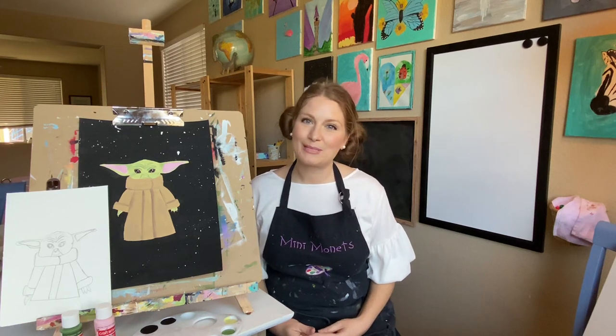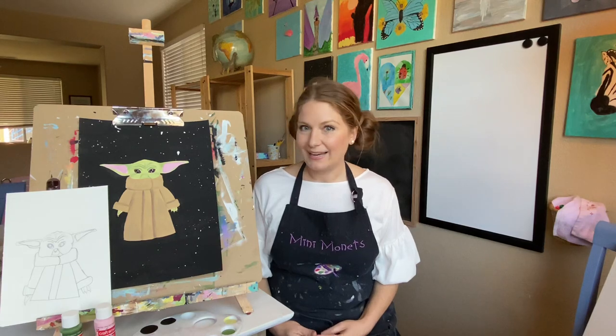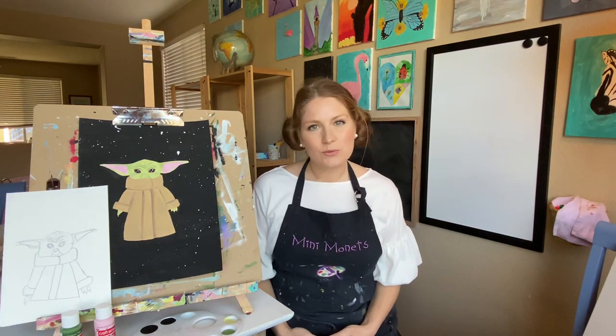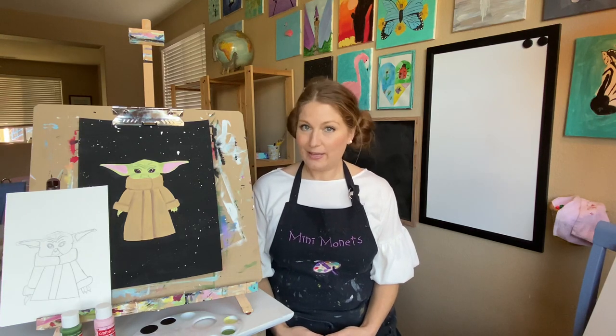Hi friends, welcome to Minnie Monet's Art for the Young. Today we will be creating a Baby Yoda piece and in this tutorial you guys will learn how to sketch and paint with acrylic paints onto canvas.